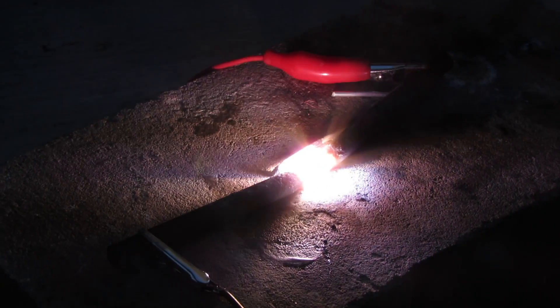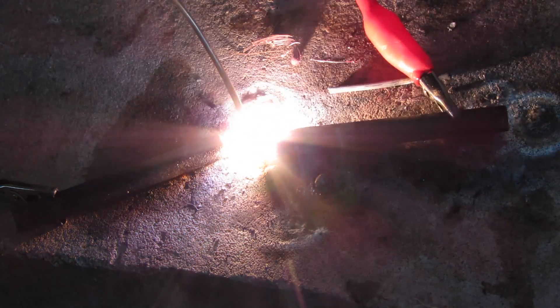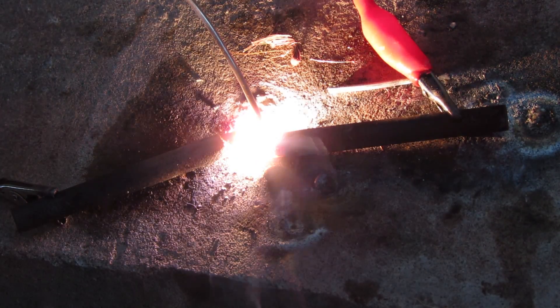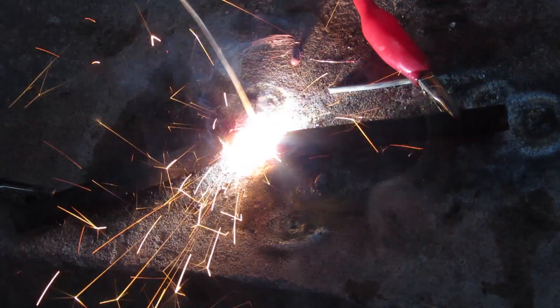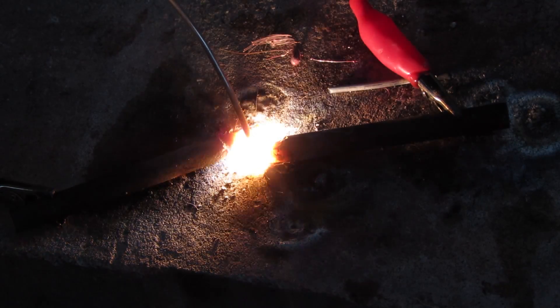You need to wear a welding mask to do this. I was wearing three pairs of sunglasses, and that seemed to work pretty well. Here I have some steel wire, and you can see when I hold the steel wire into the arc, it begins to melt it — as you can see by the sparks flying everywhere.